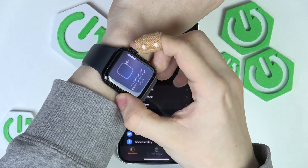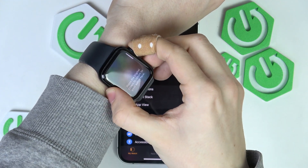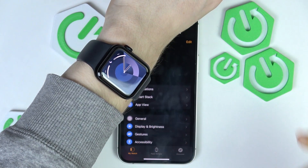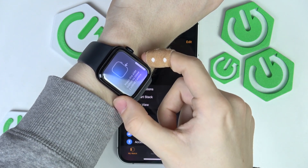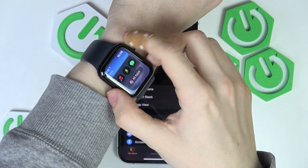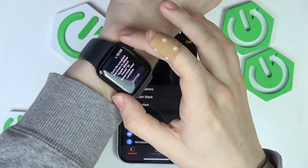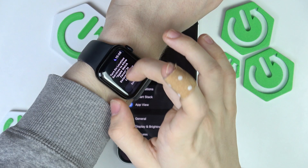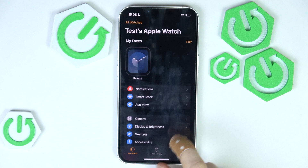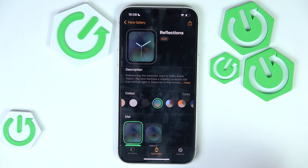Press the crown to see your apps — you can see they are downloading right now. Press the crown again to go back to the home screen. The side button opens or closes the control center. Turn the crown up to see the widgets. This is the gesture navigation guide. On the iPhone you can go to the Face Gallery and select different faces to set on your Apple Watch.